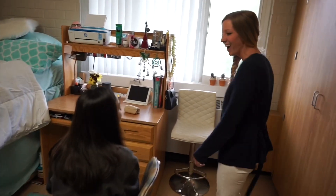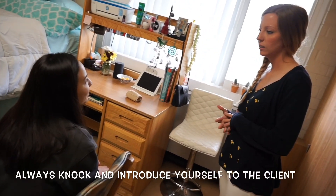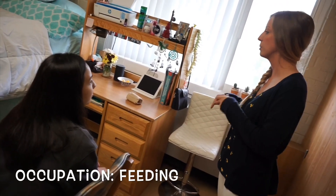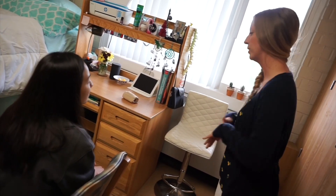Hi, Ms. DeBoof? My name is Sammy. I'll be your occupational therapist today. Do you prefer Ms. DeBoof or is there something else you'd rather go by? Ashley. Okay, awesome. So Ashley, today we're going to be working on some feeding skills, but before we actually go to the food, we're going to do a couple of things to get you ready for it. Does that sound okay?